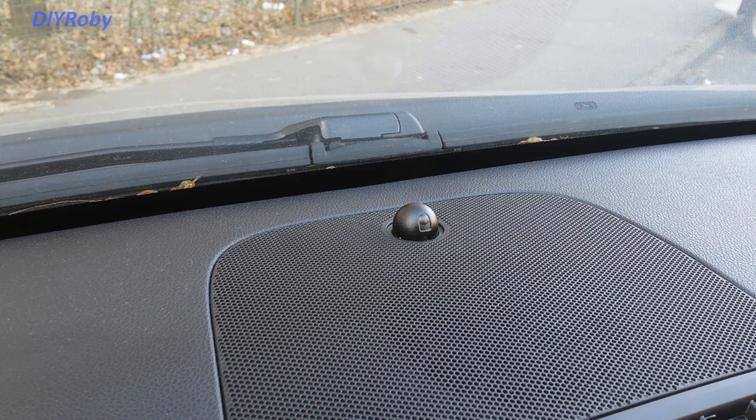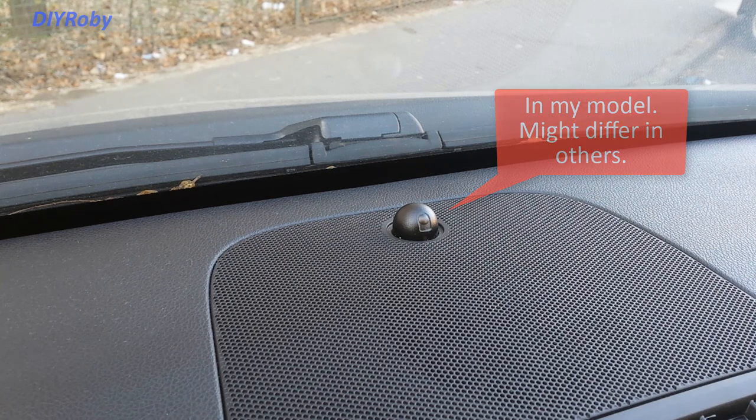So there you go — it's a simple sunlight sensor. I tried to cover it up to see if it has an effect on the automatic headlights that come on at night, but it doesn't seem to have any effect on that.